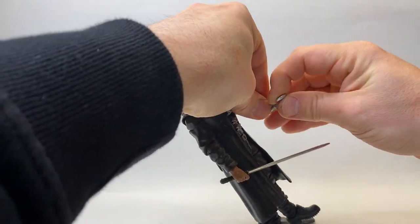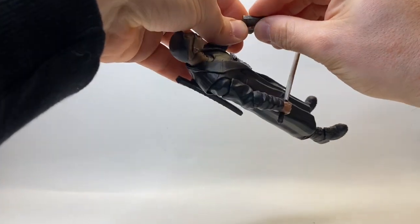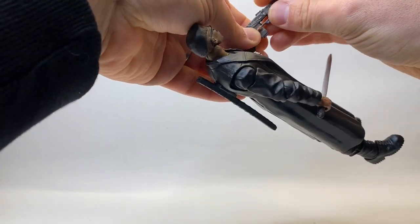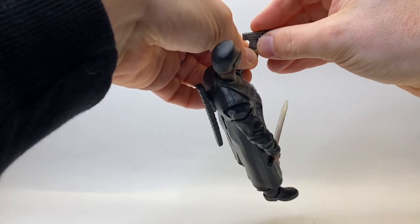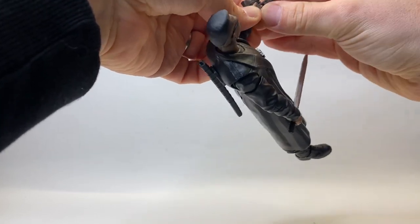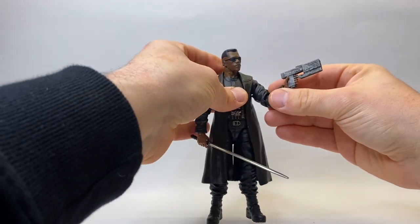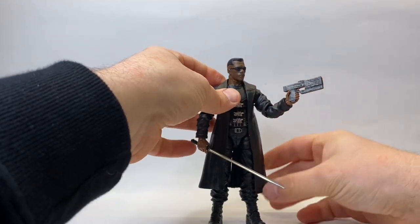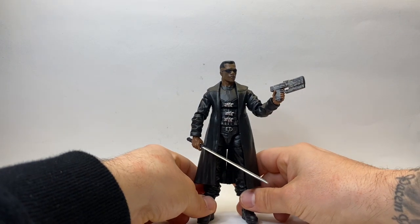I'll just pop out the throwing knife and put the gun in so you can see it. The handle on this is a bit bigger than the regular pistols that Marvel Legends figures have, so it will stretch the hand out if you leave it in place too long, but it really does look the part — the scale is pretty much spot on. There's his gun in his hand — let's just have a little play around and get him into a bit of a better pose because that looks a little bit weak.